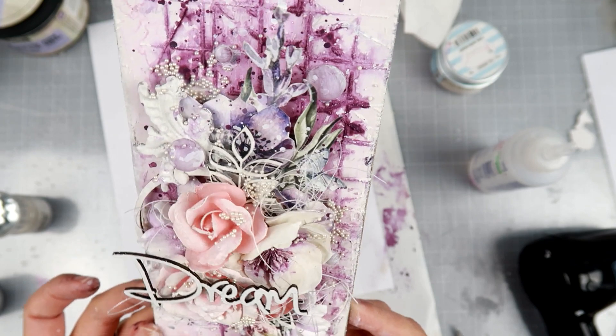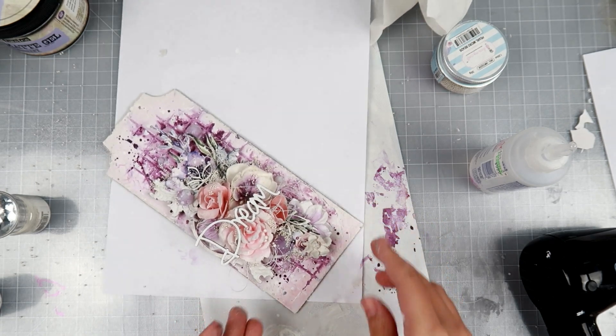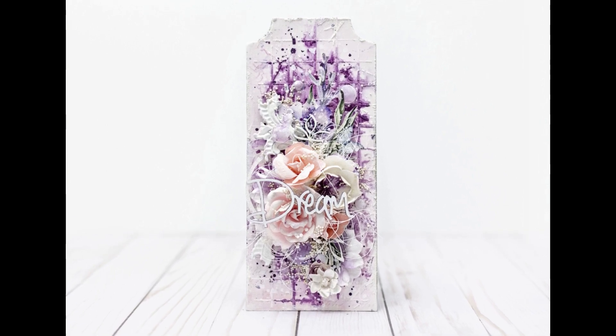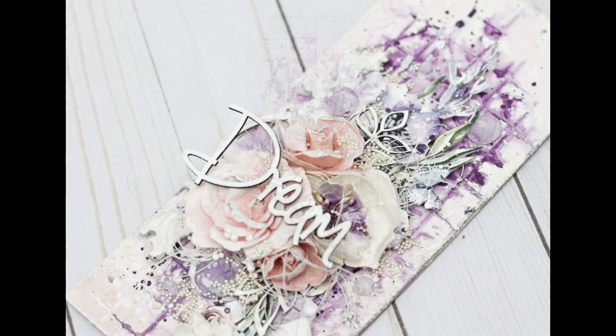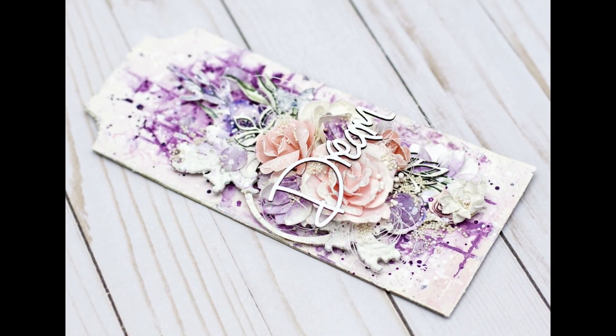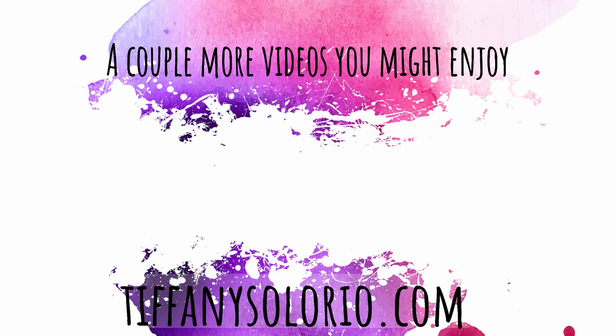I absolutely love how this tag turned out. I've been having a hard time creating freely and regularly, but I just love this one. If you enjoyed this video, please give it a thumbs up, share it, and leave a comment — I love reading them. If you're new, I hope you subscribe and hit the bell to get notified when I upload. All the supplies are listed below. Thank you so much for watching — I'll catch you guys later, bye!